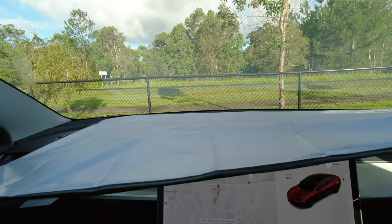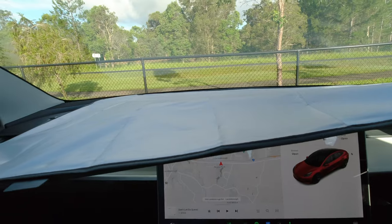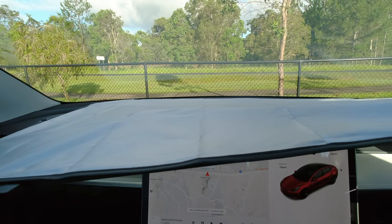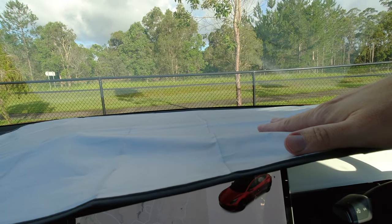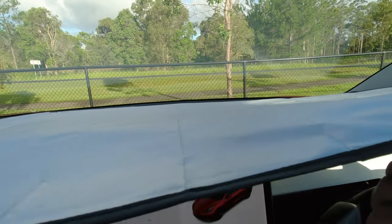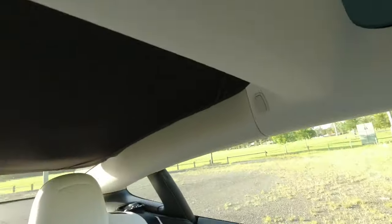I've only been using this shade for about a week and a half. We had a couple of days at 33 degrees, and honestly the difference is night and day — it is so much more comfortable in the cabin with this sunshade and the silver reflective lining on it. I've seen more reflective ones in the past, but this does the job.